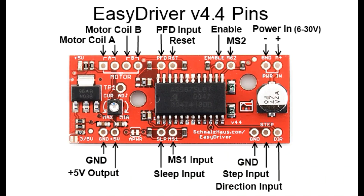If you go to SchmaltzHouse.com/EasyDriver you'll find a plethora of information about this board. Let's start in the top right corner of this pinout where you see the power input of 6 to 30 volts. You want to set the voltage depending on your project needs, and we'll talk about that a little bit later.